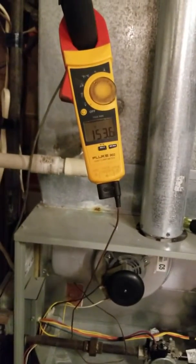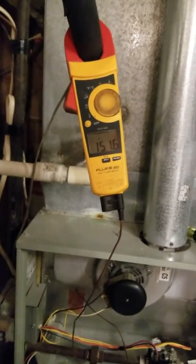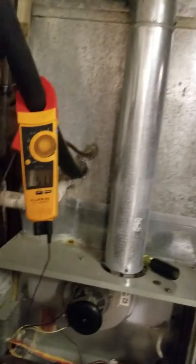I'm often asked, how can the filter make that much of a difference? Well, we're at a house now where this customer's high limit control failed.